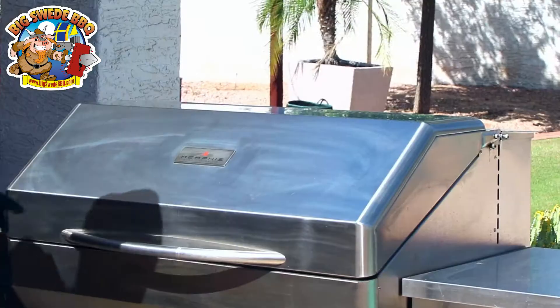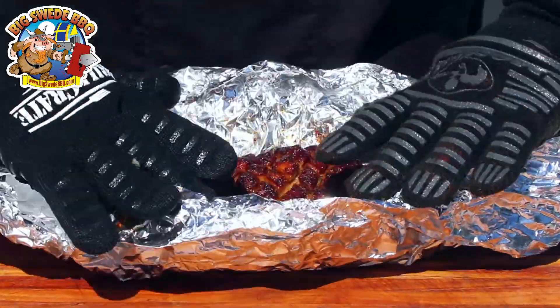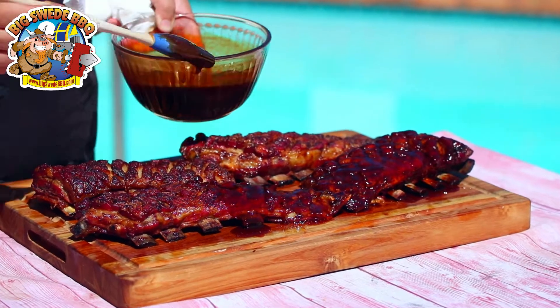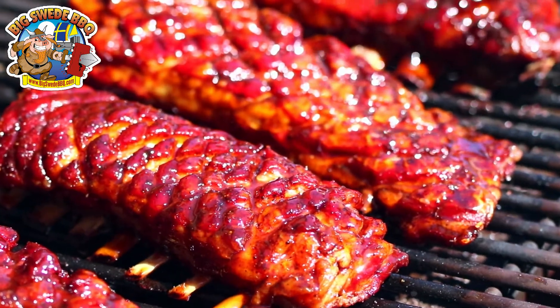It's been another 40 minutes. The lamb breast is sitting at an internal temperature of around 200 degrees — they're super tender, so it's time to remove them and start glazing. After removing from the grill, unwrap them from the aluminum foil and be very careful because they are super tender. Glaze them all over, put them back in the grill for another 15 minutes just to let the glaze set, and then they're ready to serve.